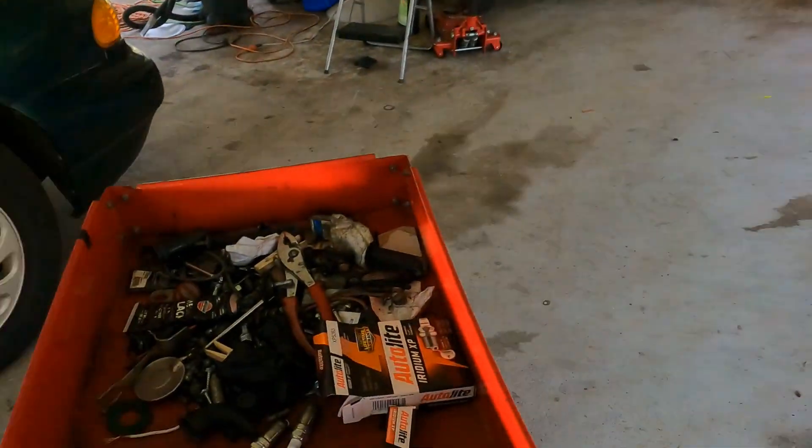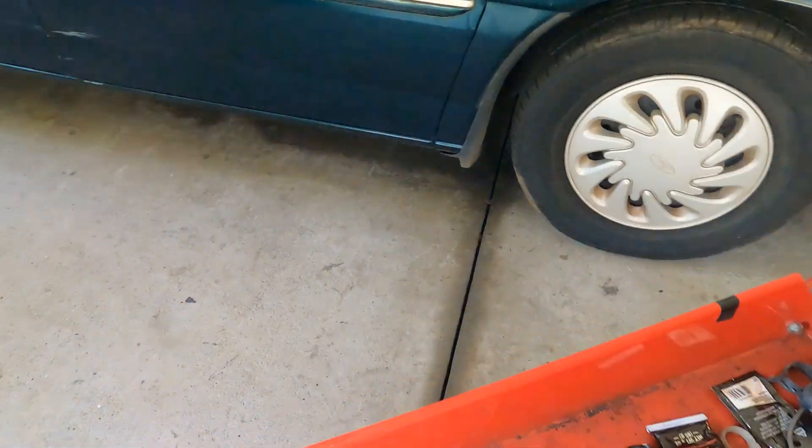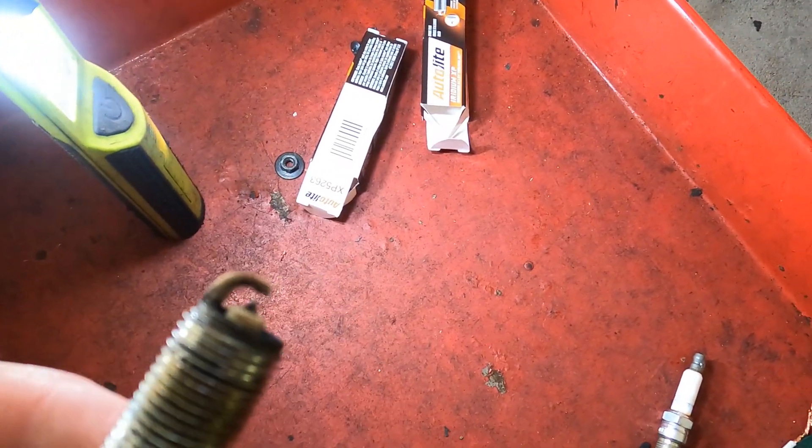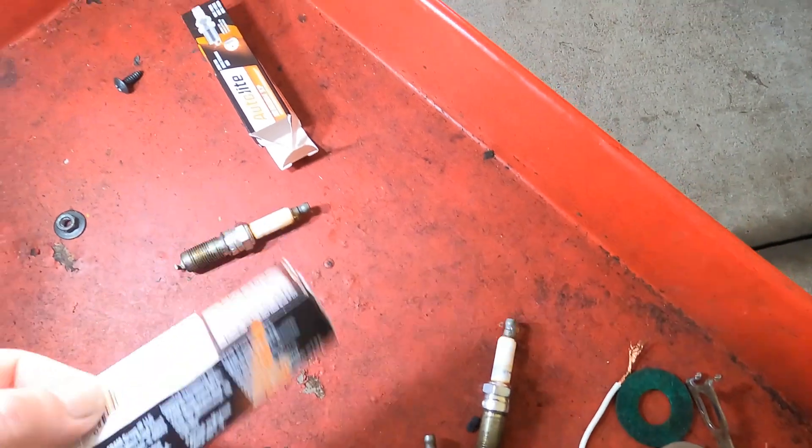I put some plugs in it and the light had come back on — it still had the original plugs in it. So I put some new iridium plugs in it.